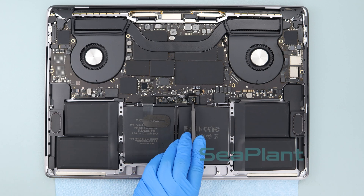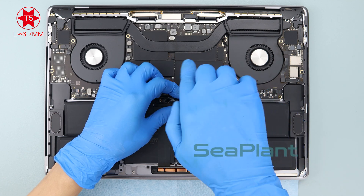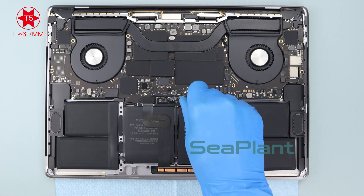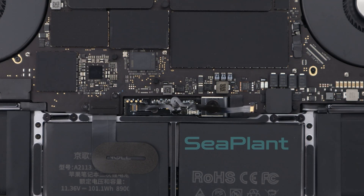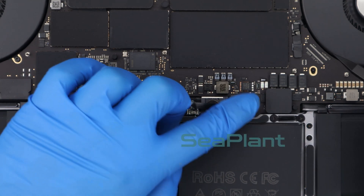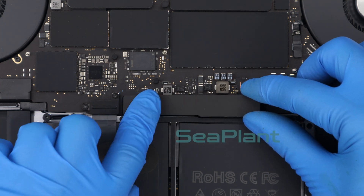Press the battery power connector flat. Use the T5 torx driver to install the screw of the battery power connector. Align the battery board data cable with the connector socket and slide it into its socket. Make sure the small black locking tab secures the cable and is closed. Put the insulating sticker covering on the battery board.